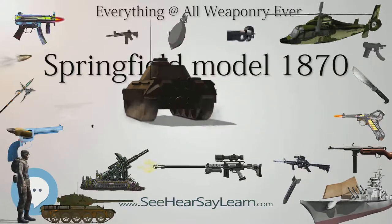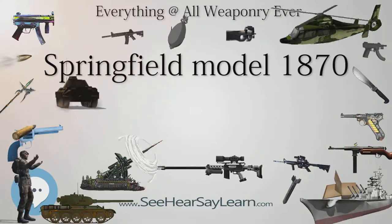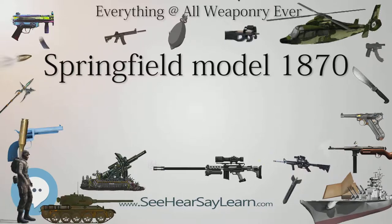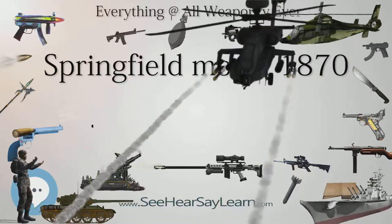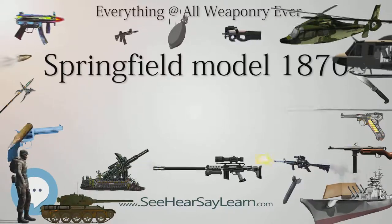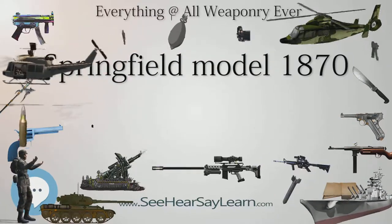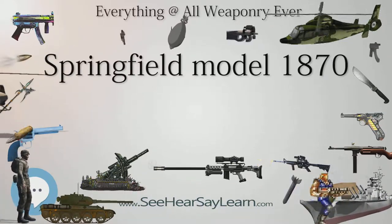The trapdoor Springfields had originally been designed as an inexpensive method of converting Springfield Model 1863 muskets into breech-loading rifles, which dramatically improved their rate of fire from about 4 shots per minute to about a dozen shots per minute. The original trapdoor Springfields had replaced only the firing mechanism and used a barrel liner to reduce the caliber from .58 to .50. This barrel liner proved to be unreliable in the field, and later trapdoor Springfields, like the Model 1870, abandoned the barrel liner method and used newly manufactured barrels instead.